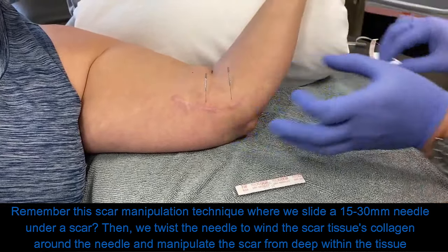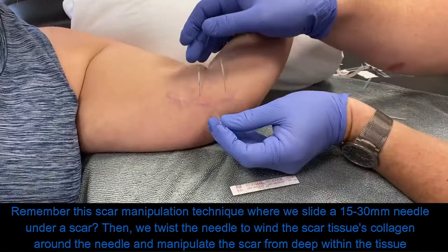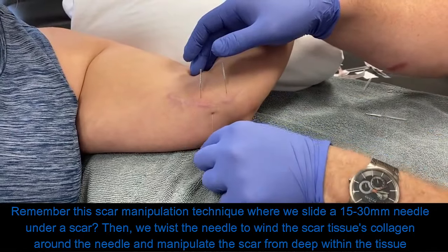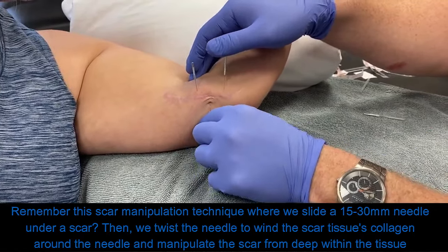So we insert our needle about a half a centimeter away from the scar, using a pretty superficial technique. We're going to take that 30 millimeter myotech needle and just kind of slide it directly behind the back side of the scar, varying positions along the scar.